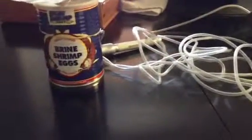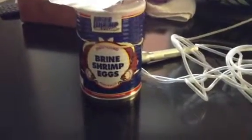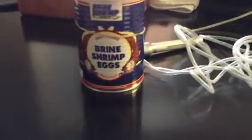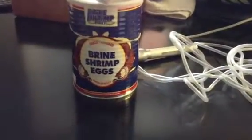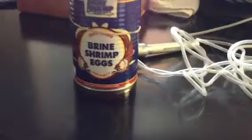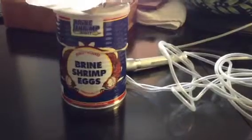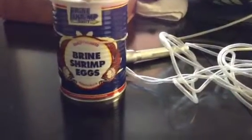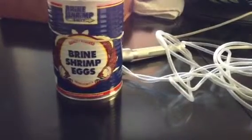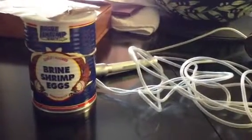I'm going to show you how I hatch brine shrimp. I got this from Brine Shrimp Direct and this container costs about fifty or sixty dollars. That amount will probably last me several years, so if you're feeding your fish baby brine shrimp, this is a good way to go — it's relatively inexpensive considering the long-term use.